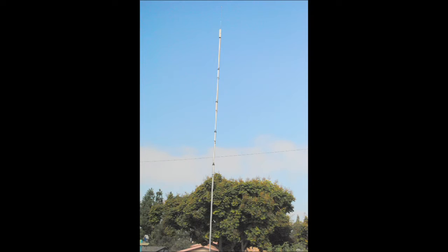This is a very popular five-band trap vertical from Hustler that DX Engineering sells a ton of because they have such a great ground system. Let's take a close look at these traps.